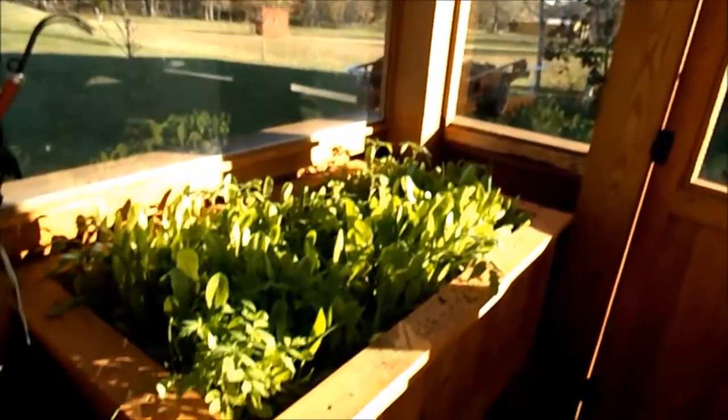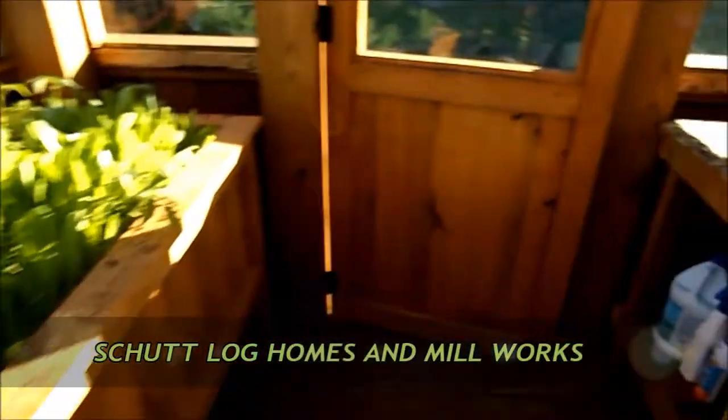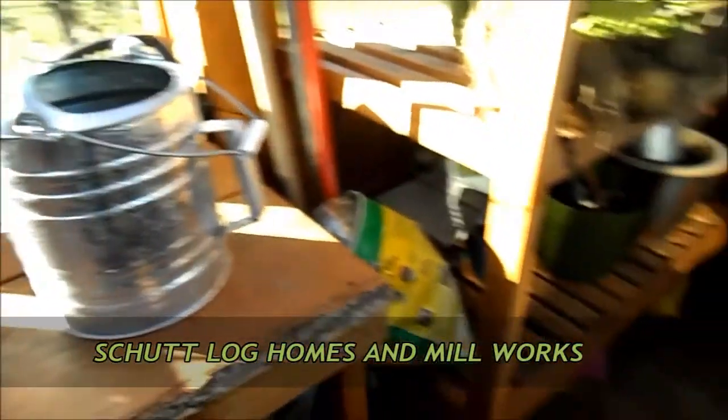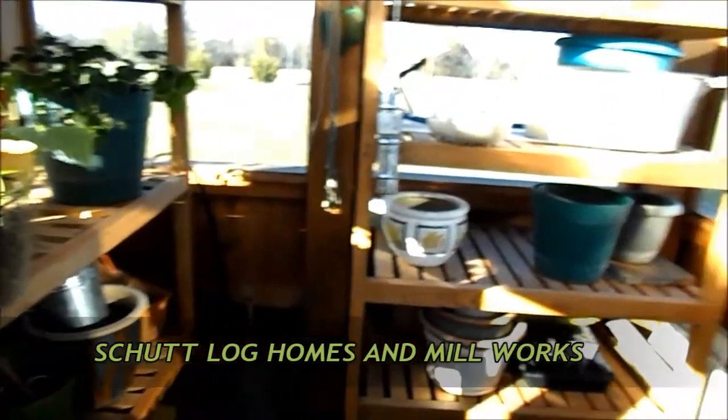The benches are an option. This is the planter — it's an option too. I highly recommend them. They're very, very handy and very good looking. They all match and everything just looks really nice all together.